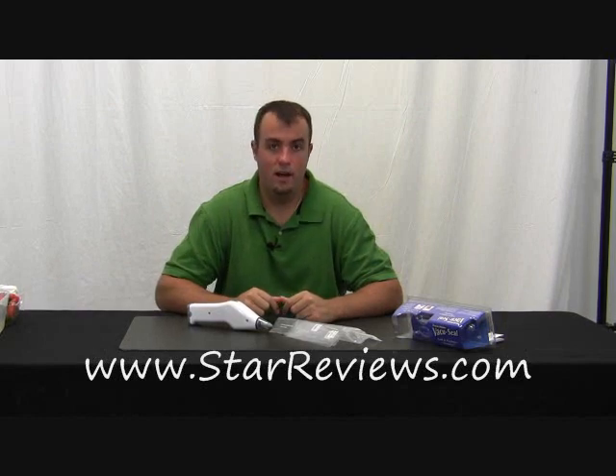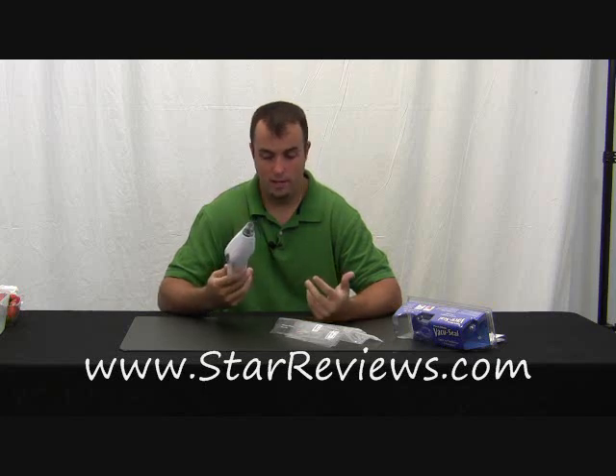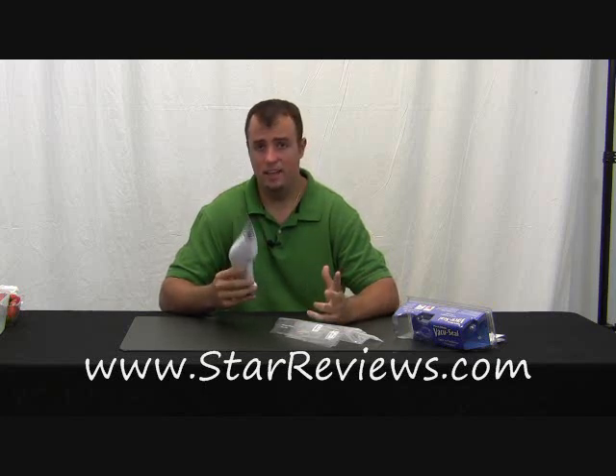Hi, this is Dan with StarReviews.com and today we're going to review the As Seen on TV product, the PacMate VacuSeal. It's a pretty simple device, yet pretty useful.